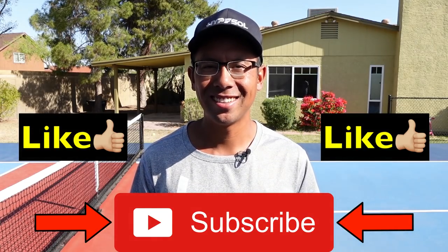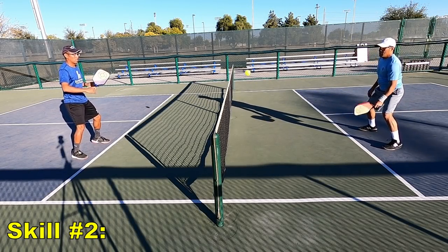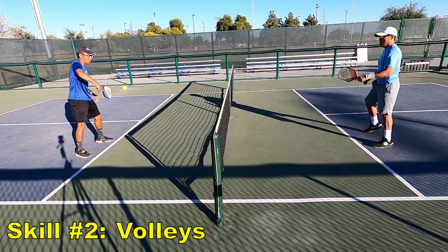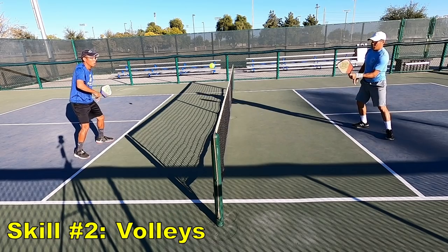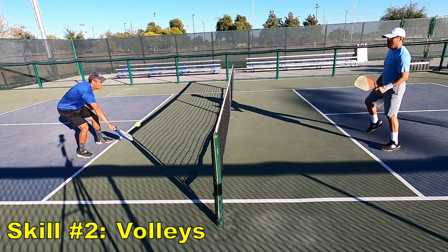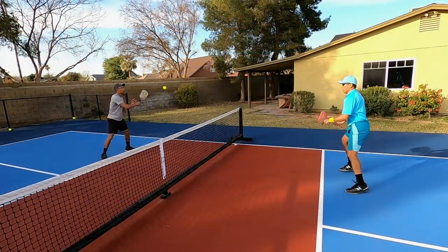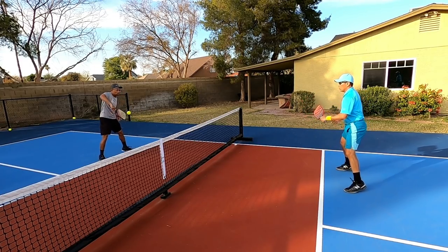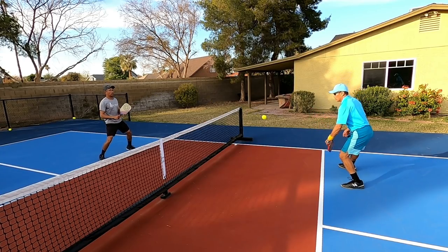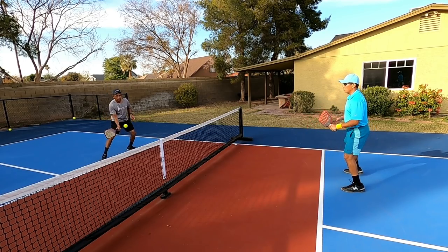The second necessary skill to be a great pickleball player is volleys. Here you can see my uncle and I volleying back and forth — right now just doing fast reflex volleys at the non-volley zone line. This is a very important skill to practice at any level. You can make it more competitive by speeding up the pace gradually. Notice that our backswing and our follow-through as we punch or push through the ball is very short and compact.